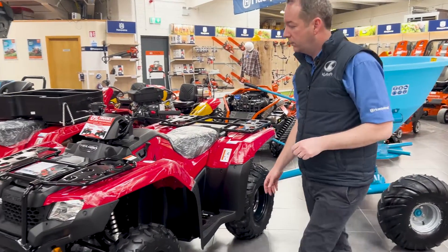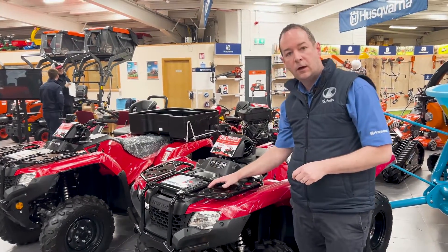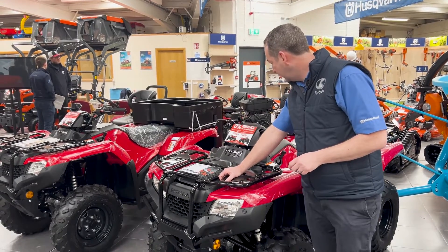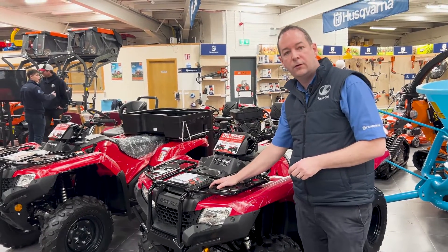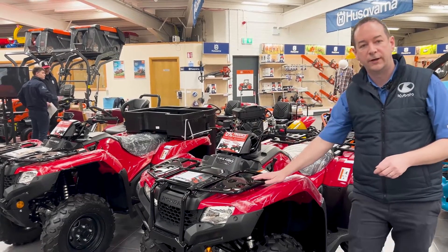At the minute, until the end of the month, we are running a zero percent finance deal on all new Honda bikes with Honda. So if you'd like, give us a call and we can run through everything with you. My number is 086-103-4802, or call into the door and we can give you a rundown on all the bikes.